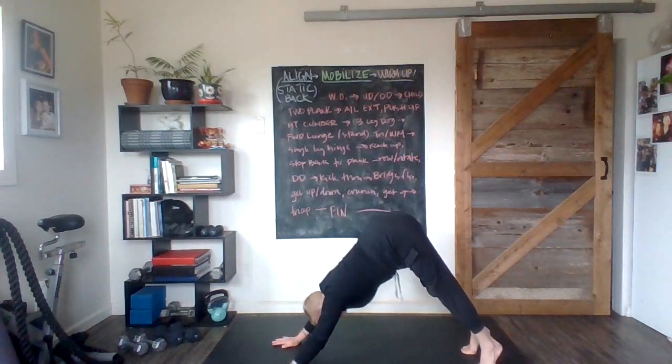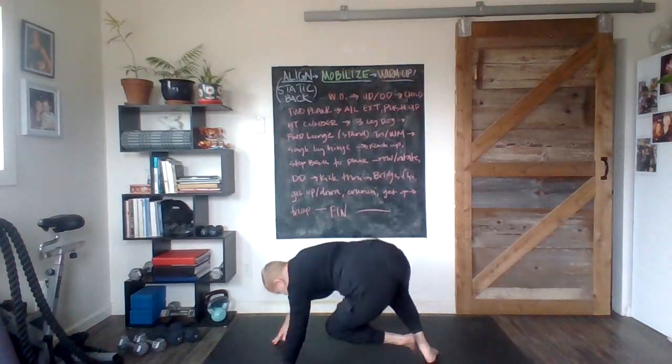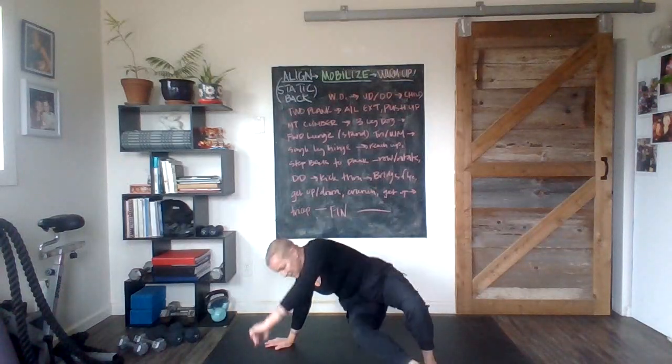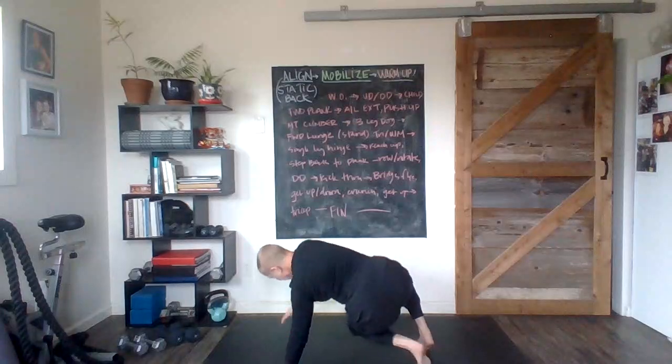And then we've got pike to kick through. Let's go — pike it up, kick it through. Pike it up, kick it through. One more each side — pike it up, kick it through. And the last one — pike it up, kick it through. Let's go! This one is going to take us down onto our back side.